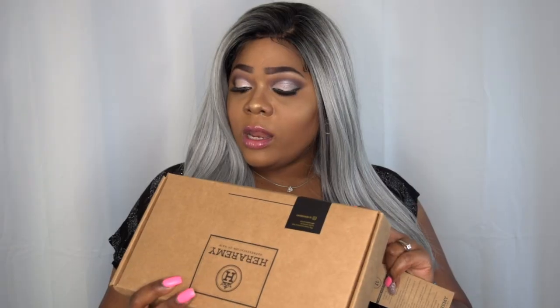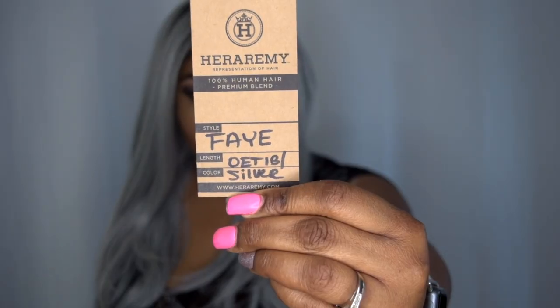The style of this wig is called Fae, and I believe I got this in a 22 inch, in the color OET 1B slash silver. This is what the packaging looks like — I think it's really cute, so official. And it's a recyclable eco-friendly box, which is earth-friendly. And this is the stock card. I absolutely love the colorway on this hair, the way the light hits it, everything.